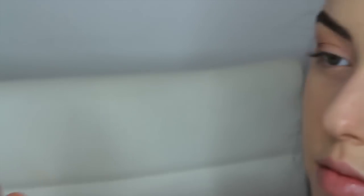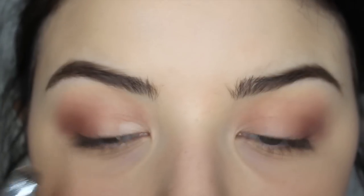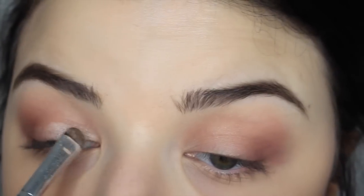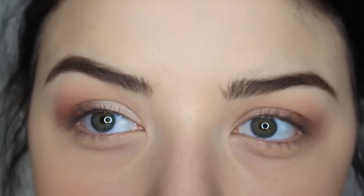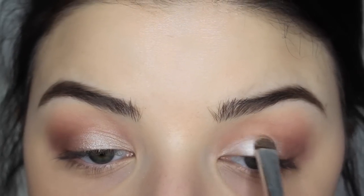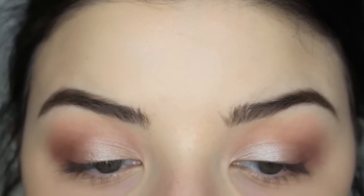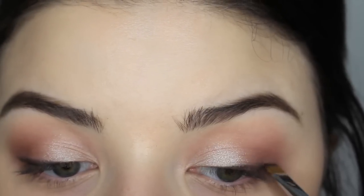Now my favorite part — I'm taking Makeup Geek Shimma Shimma, my favorite eyeshadow of all time, and using an ELF short shader brush wet so the eyeshadow goes on a lot more pigmented. I'm placing that onto the lid only, not above my crease, and as you can see it really lifts and brightens my eye. Then I'm blending all the shadows together so there are no harsh lines, and then applying Makeup Geek Corrupt black shadow to my lash line to make my lashes look fuller and more defined.